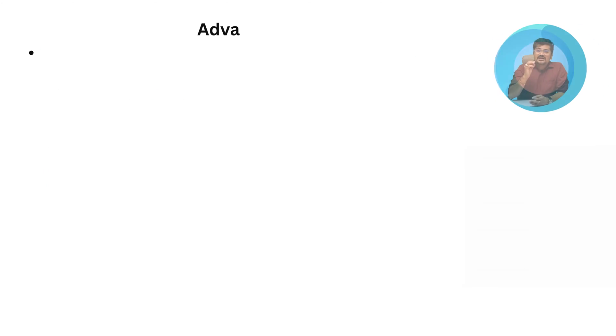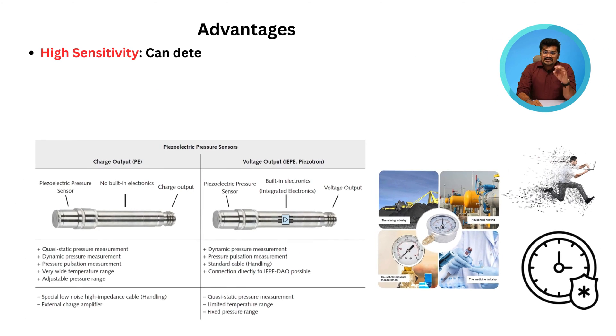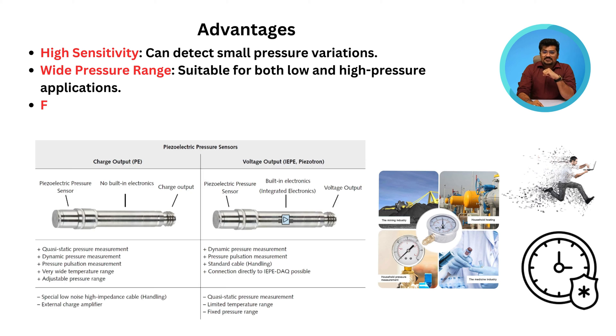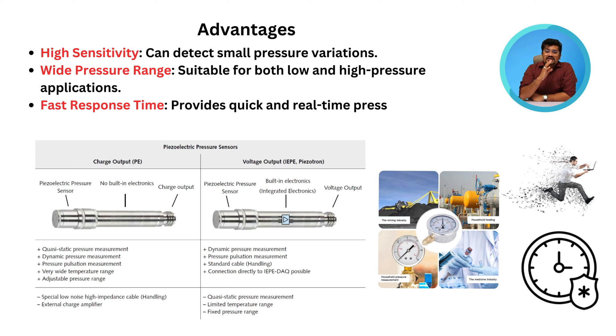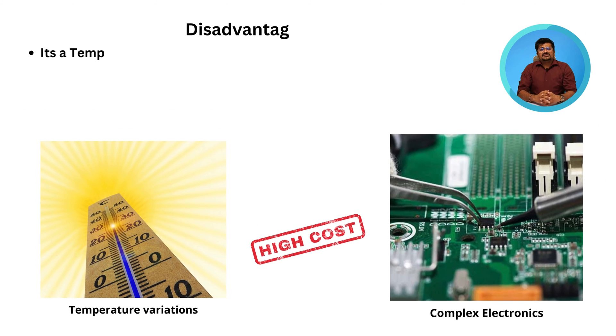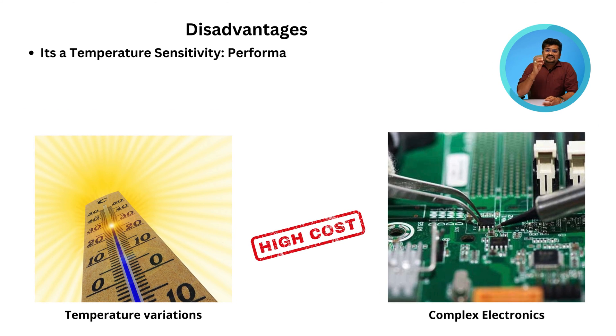The known advantages are: high sensitivity — can detect small pressure variations; wide range — suitable for both low and high pressure applications; fast response time — provides quick and real-time pressure readings; and high durability with resistance to shock and vibration.